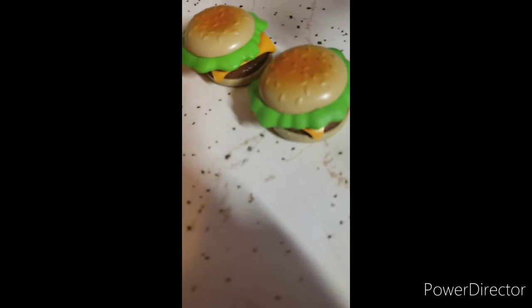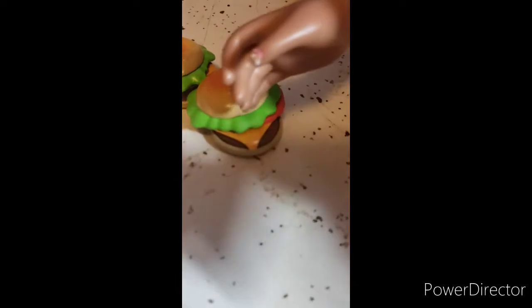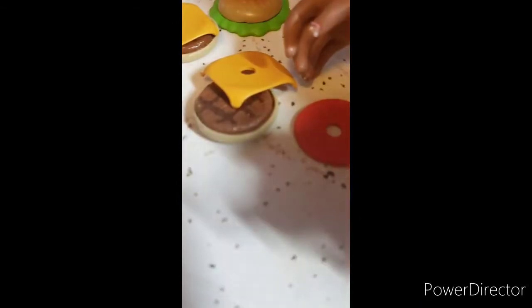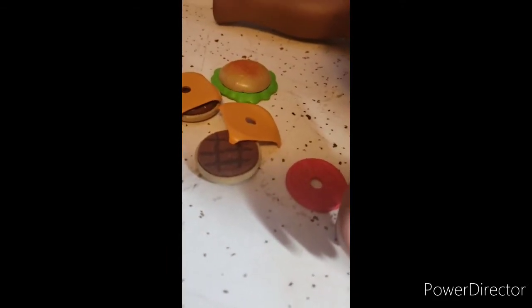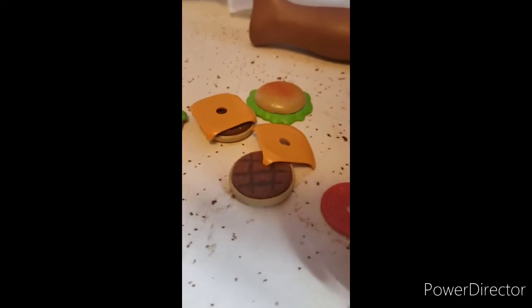Let's check out some of the food. Right here we have two hamburgers — they're the same. They come with a hamburger bun, lettuce, tomatoes, some cheese, a meat patty, and a bun. That's what they both come with, and you can actually take it all apart — you can take the meat off the bread.